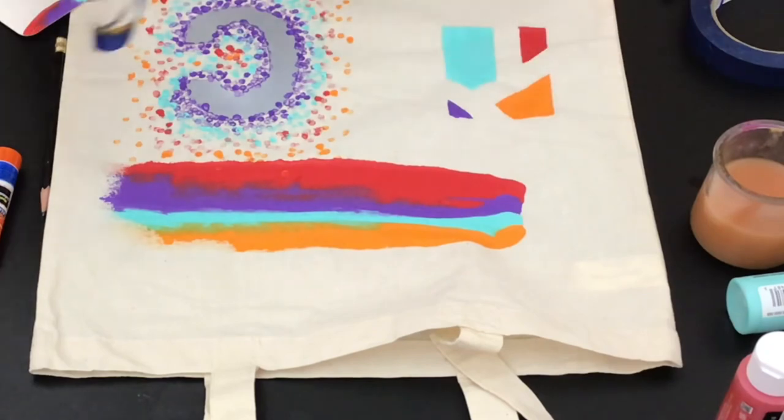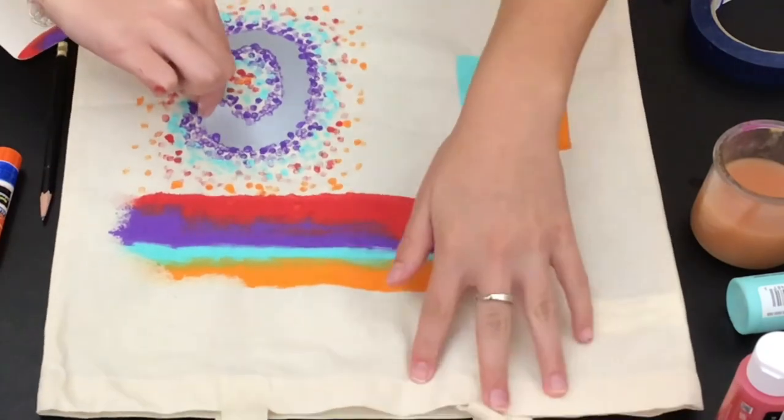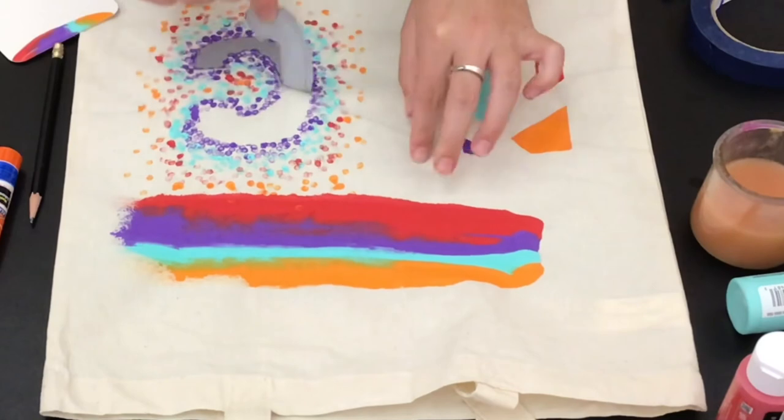Here are the final results for the tape art and the q-tip art, and I hope you enjoy. Have fun painting!